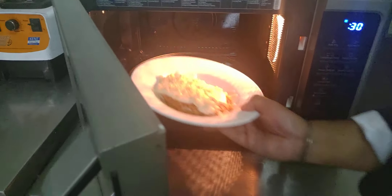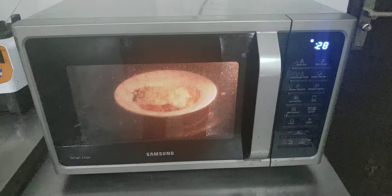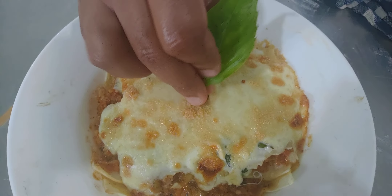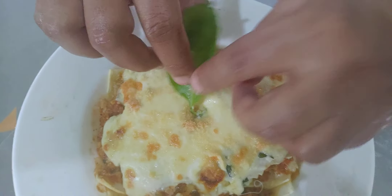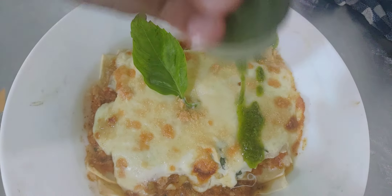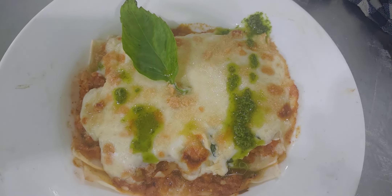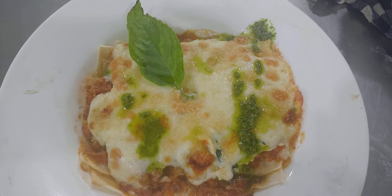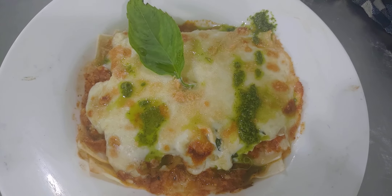Put it inside for 30 seconds and allow the cheese to melt. You can put a basil leaf over it — you can see the nice color — and just pour some pesto sauce. You can make this at your home and send us a picture. Have a nice day, thank you very much.